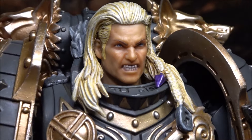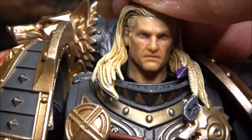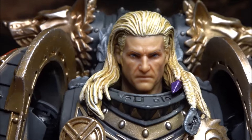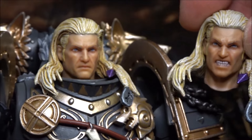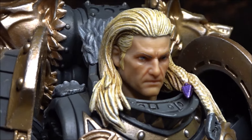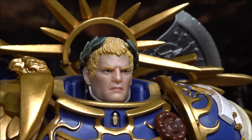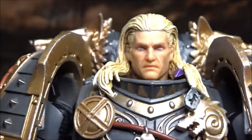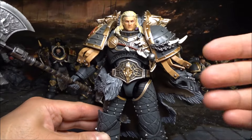The other head sculpt has a normal look rather than an angry expression, and it looks equally as good. The colors and sculpt are very nice and very consistent between both heads. Comparing to the Guilliman, you can see Guilliman is very plain - the eyes aren't as good, not as realistic, and it looks dull. Which one would you choose? I definitely love the Russ sculpt.